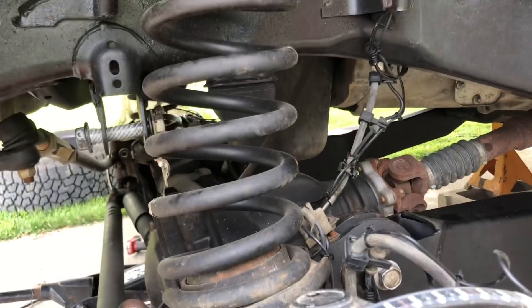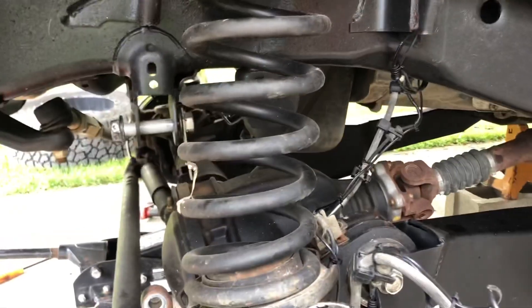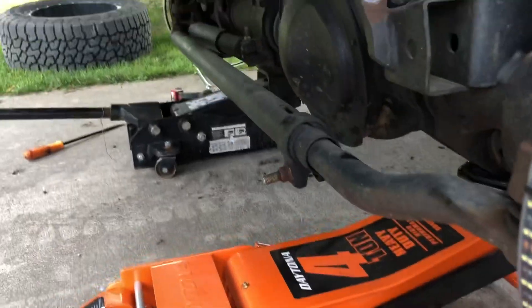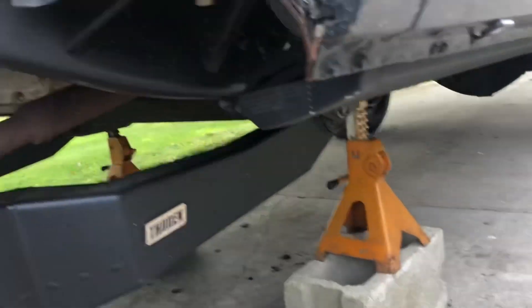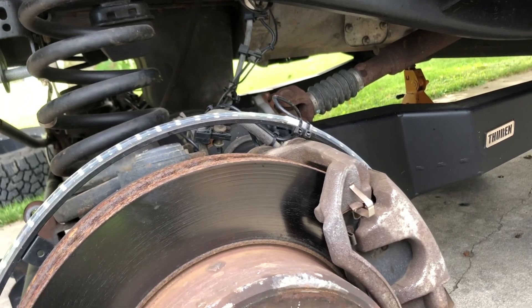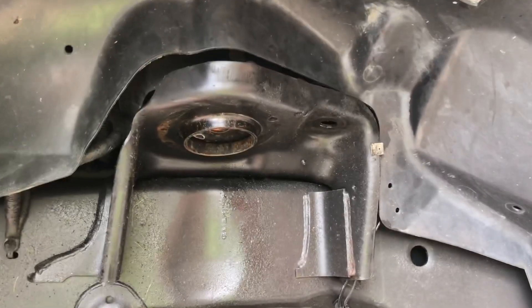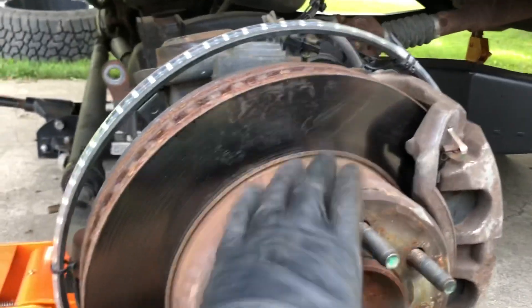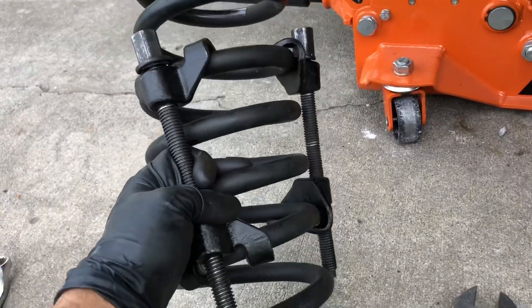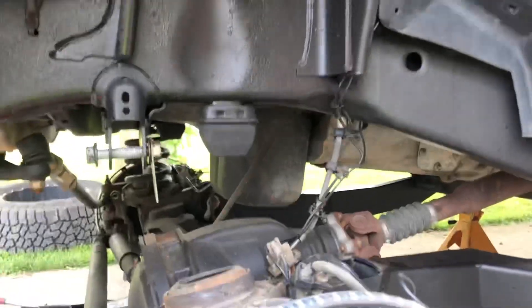I should have enough up and downward movement to get this spacer and this coil spring out, and then we'll just swap the new coil springs in. I'm using the double jack method - two jacks. Put your jack stands back there, make sure you have it high enough so you got enough drop and they should come right out. I used some coil spring compressors to compress the spring a little bit, so you just got to play with it and see what works best for you.